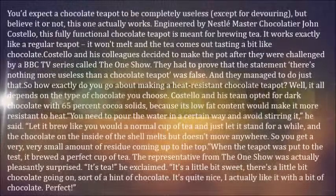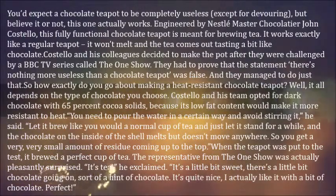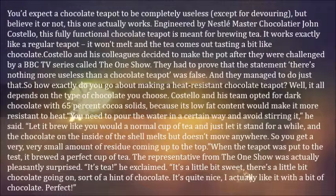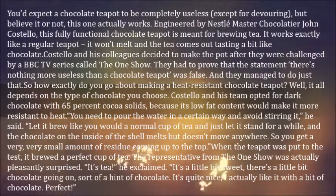You'd expect a chocolate teapot to be completely useless, except for devouring, but believe it or not, this one actually works. Engineered by master chocolatier John Costello, this fully functional chocolate teapot is meant for brewing tea.